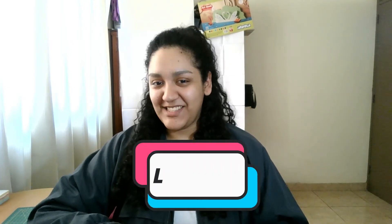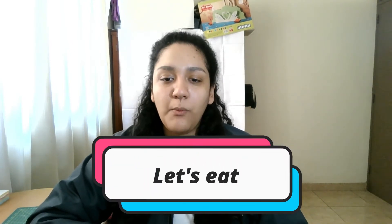Very good. Today we're starting the unit: Let's Eat. Are you ready? We're going to do some actions. Listen, look, and repeat after me.